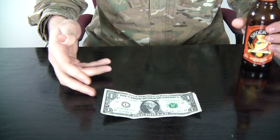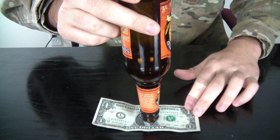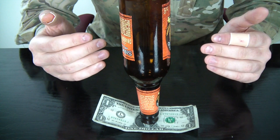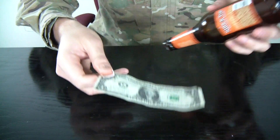Safety is number one priority. For this experiment we're gonna need an empty beer bottle and a dollar. Here's the challenge: you put the dollar on the table and put the bottle over it, and the challenge is to take the dollar out without touching the bottle or letting it fall.